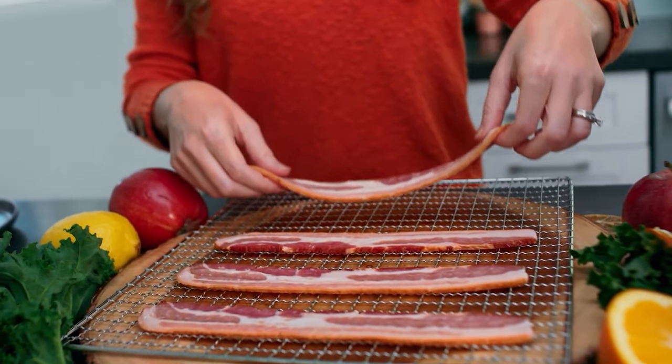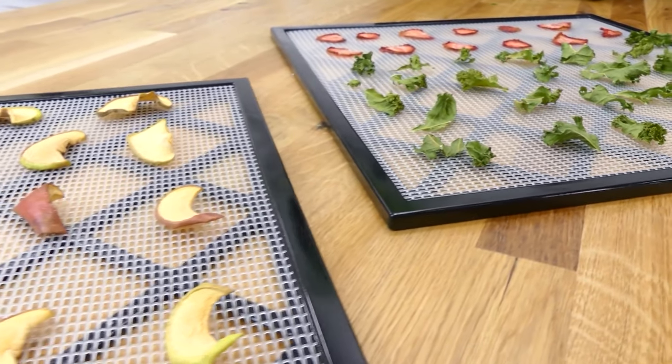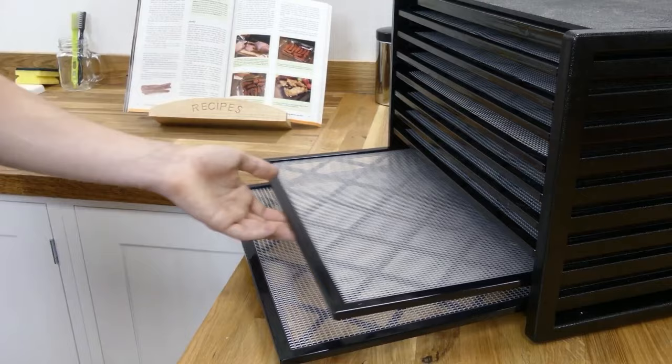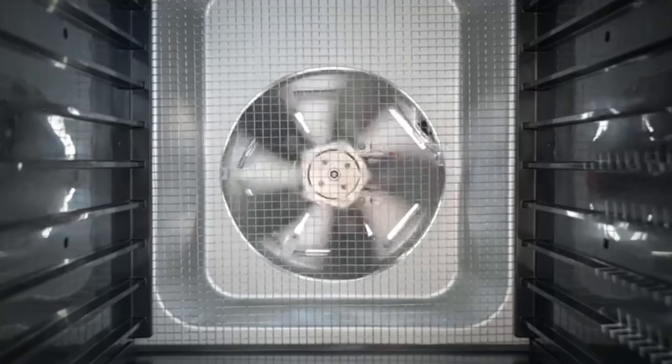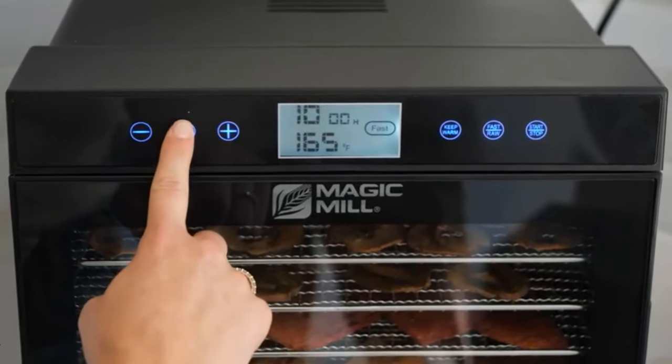Dehydrating was one of the first methods of food preservation because it only required a safe place to store the food while the moisture evaporated. Dehydrating food concentrates flavors, making fruits sweeter and herbs more flavorful than fresh versions. Thanks to precise temperature control and sufficient air circulation, electric dehydrators make the drying process practically flawless.